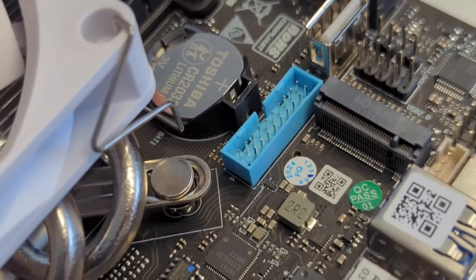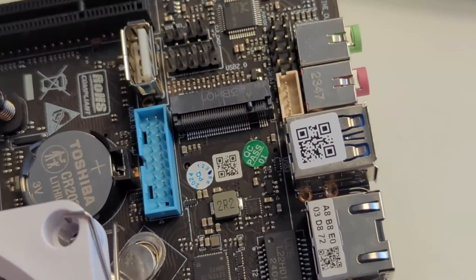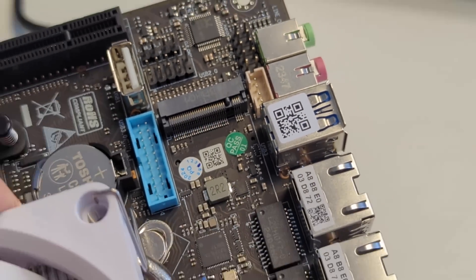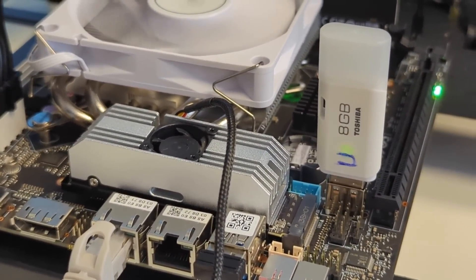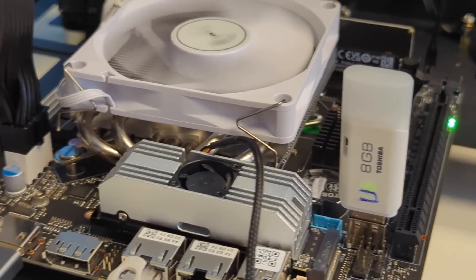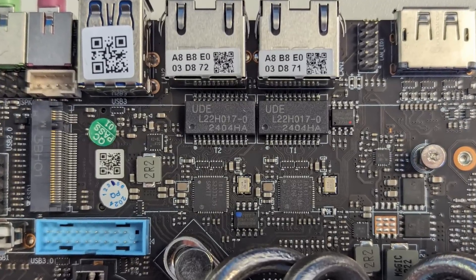Alongside those SATA ports, this also arrived with three M.2 NVMe slots on board. Gen 5 architecture - one of them is a Gen 5 x4 slot supporting up to 14 gigabytes per second Gen 5 SSDs, like the ones supported by the Phison E26 controller. That SSD slot not only supports your traditional 2280 length SSDs, but also up to 22110 - the even longer SSDs - promising larger capacity or even power failover add-ons on those longer M.2 SSD PCBs.